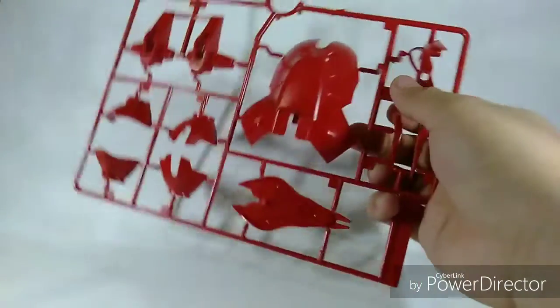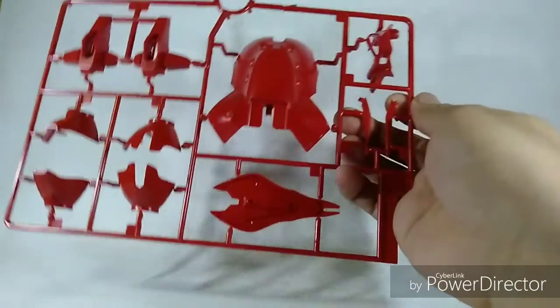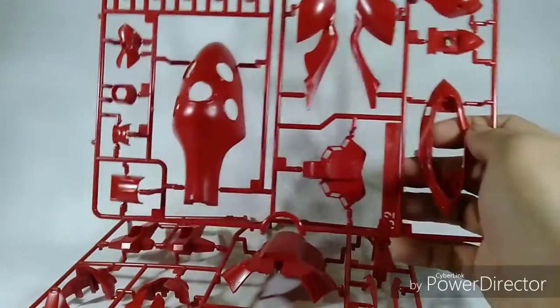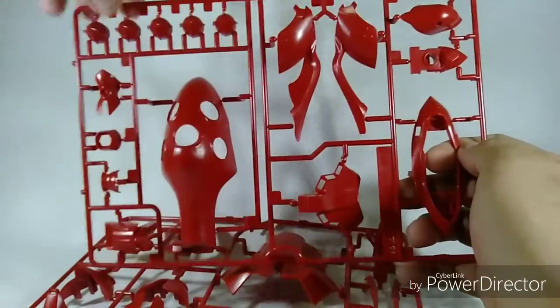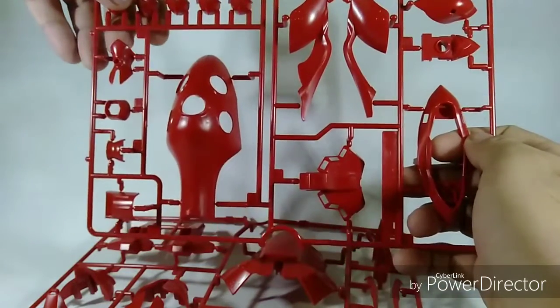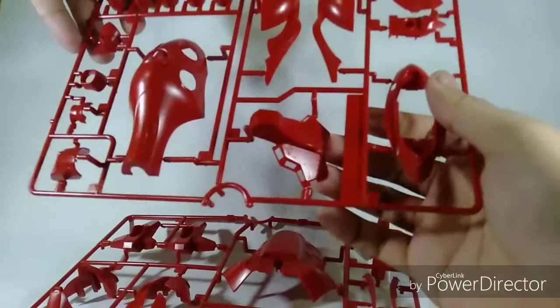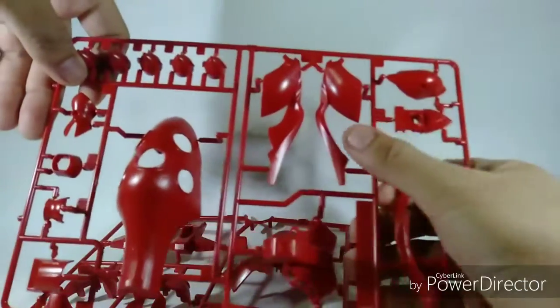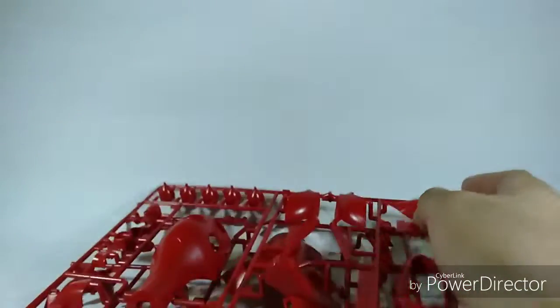The kit comes in four baggies. The first bag includes the big pieces like the back skirt, feet, shield, parts of the head, chest, and the antenna. The second one includes one shoulder binder, some funnel parts, arm parts, the front skirt, the chest part, and some of the head parts.